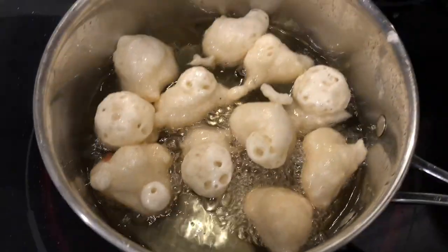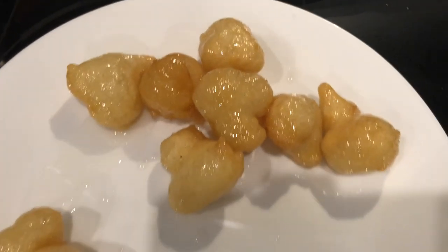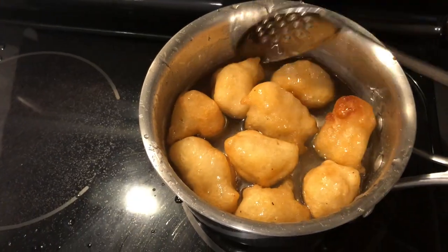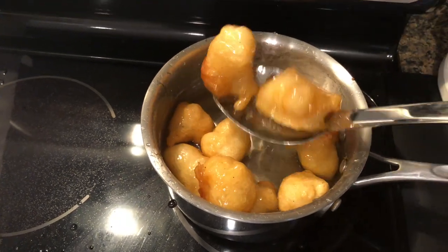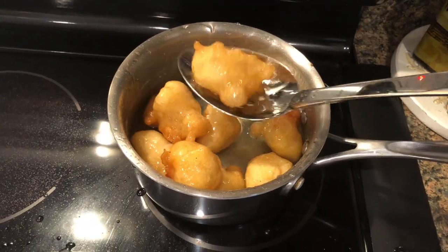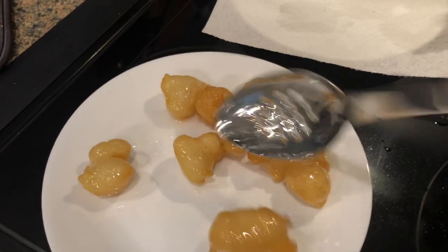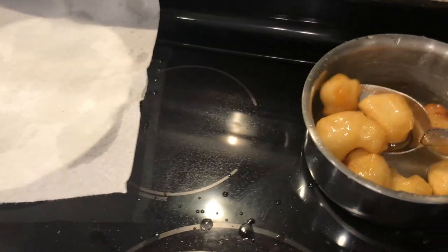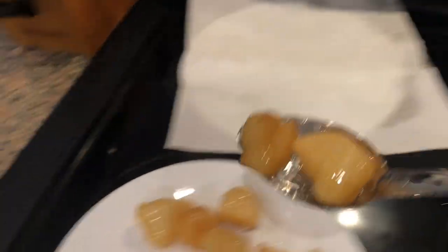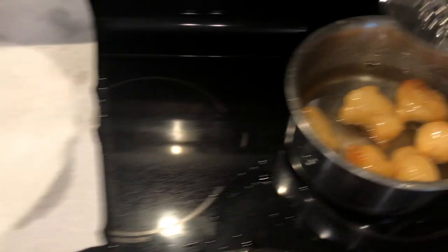This is the lab station — these are frying, these ones are done and in the syrup. I'm using a slotted spoon to get rid of excess syrup because you don't want them swimming in it, you just want them coated. Take them and put them directly on the plate. It's definitely easier with two hands, but that's the system that I do.